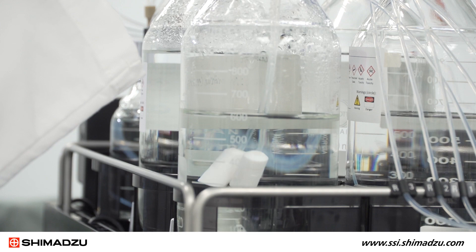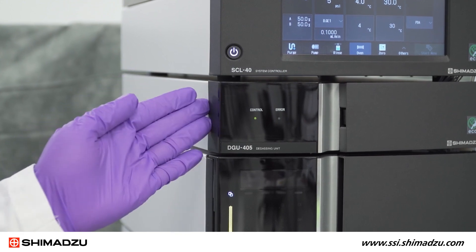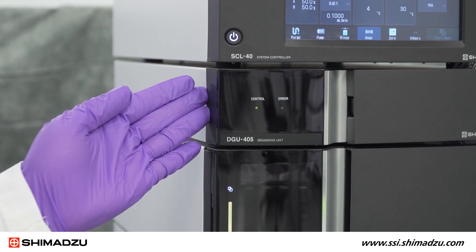Our sample needle in the auto sampler is also made of ceramic, as I will show you shortly. Next we have our DGU405 degassing unit in which the flow path is metal-free, making it inert for sticky molecules.